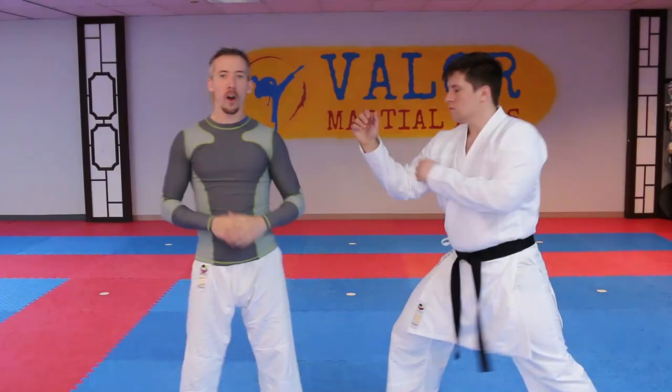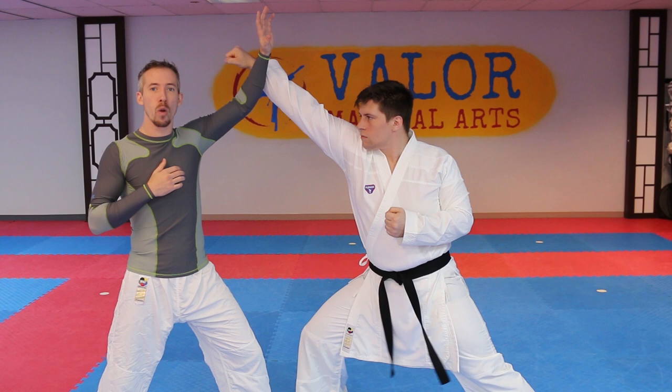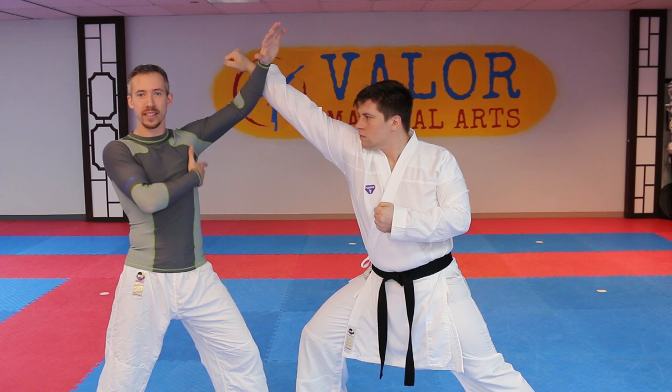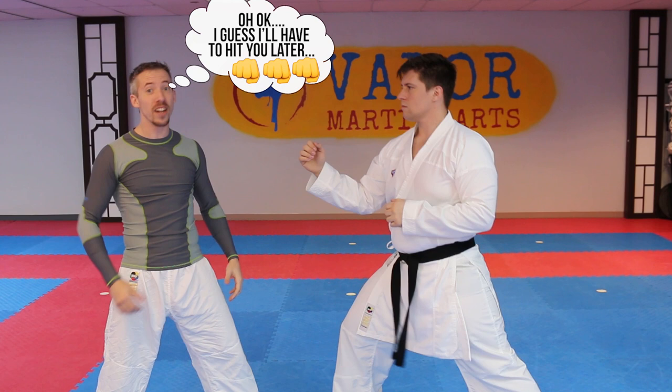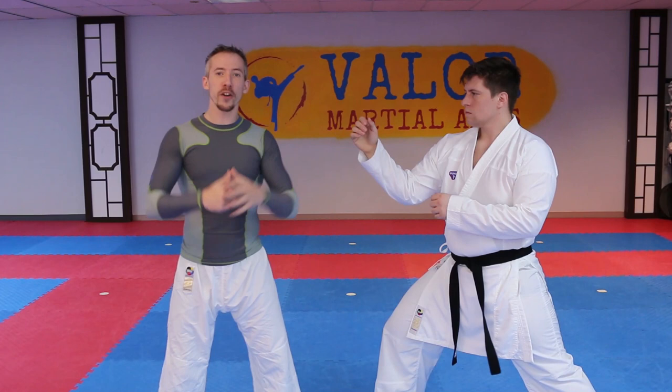The second thing we're gonna talk about is when we reach too far. If he's throwing a jab at my head and I block way out here, you can obviously see why this is a bad idea - my entire body is wide open for his reverse punch. It doesn't feel good when you get smacked. If I reach up too high, I have to cover all this distance and there's a good chance he's gonna catch me before I actually get my hand into position.